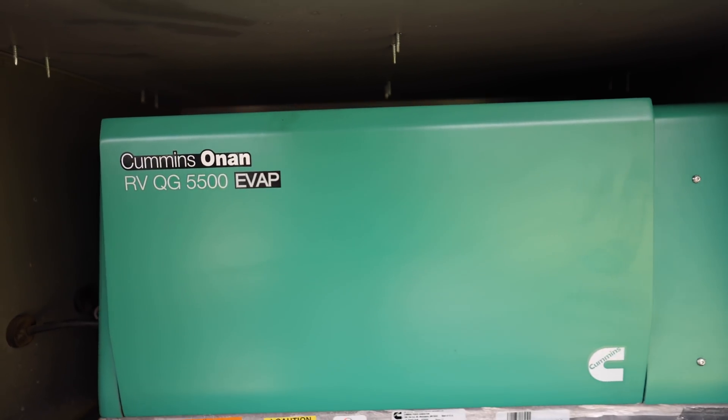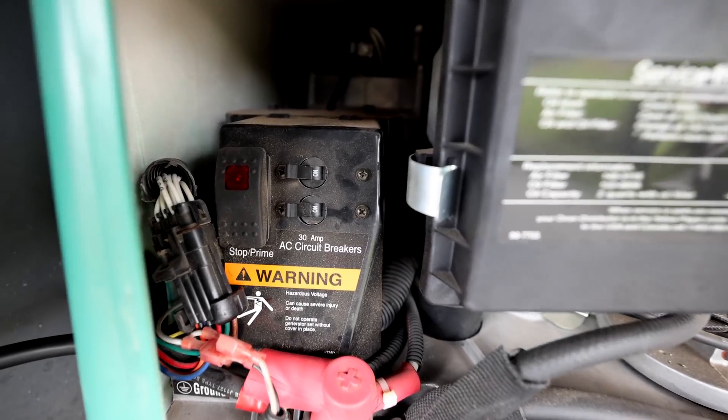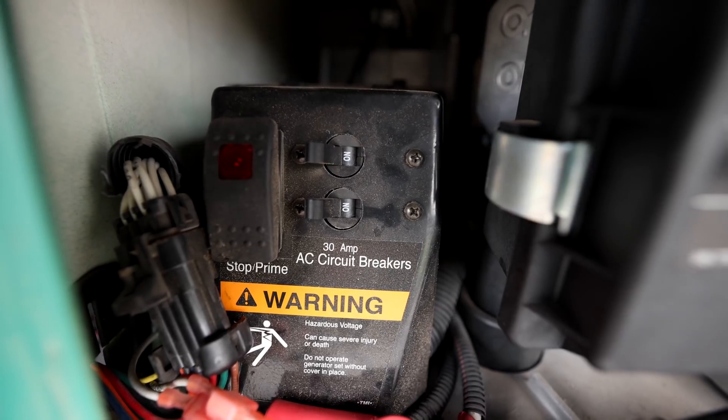The other problem we had was with the generator. Unbeknownst to me, our generator doesn't put out just a single line with up to 45 amps. 5,500 watts at 120 volts is about 45.8 amps. But it actually supplies two in-phase connections to each side of our 50-amp panel with a rating of 30 amps each. I never really paid much attention to the generator wiring because it always just worked. But when we put in this Victron system, I realized this isn't just a 45-amp generator — it's a 45-amp generator split into two, with a maximum of 30 amps per line.